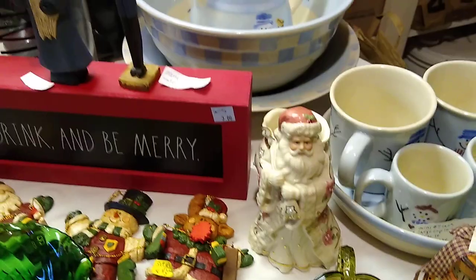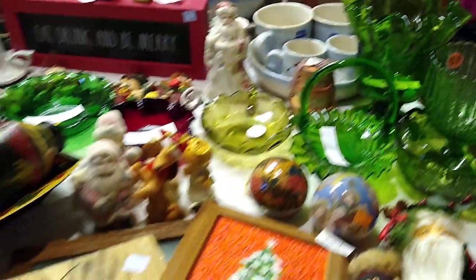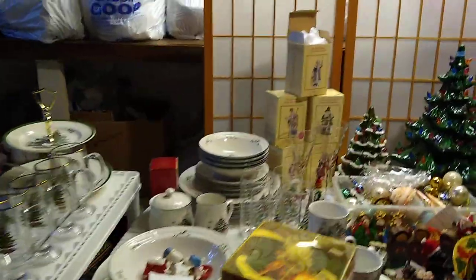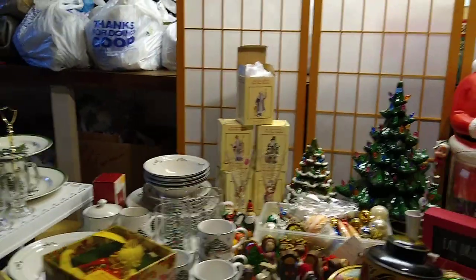I've almost finished the whole table — I have a little bit more left on the table, and then I also have a couple of shelves here. So I think I will end the video here and do a part two next time. Until then, thank you for watching.